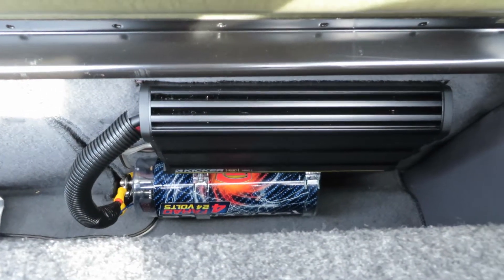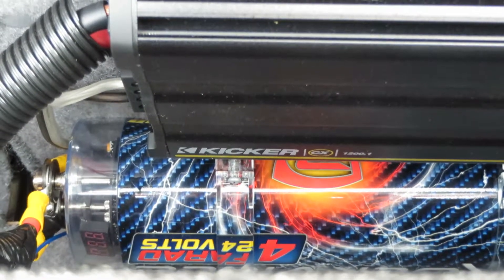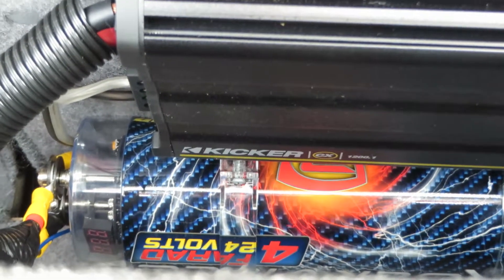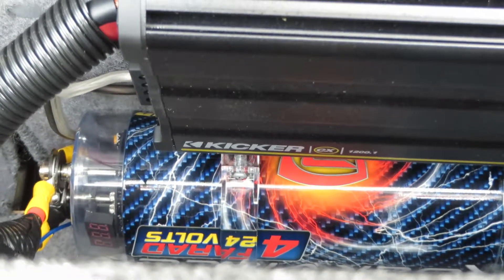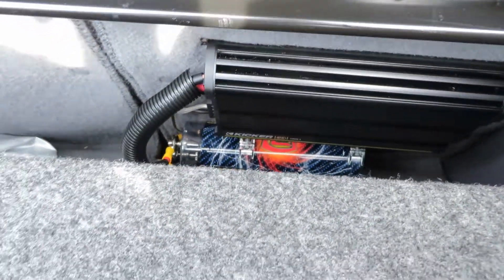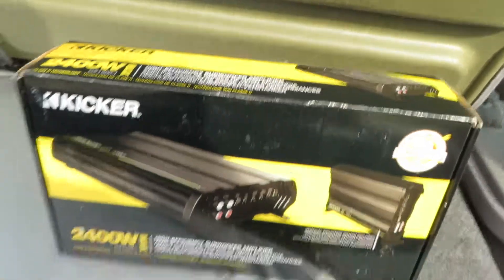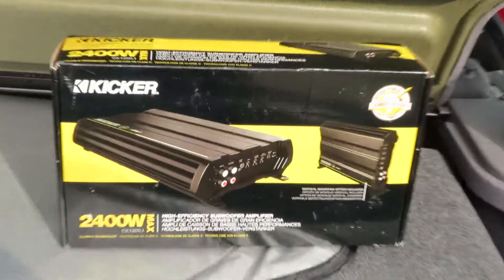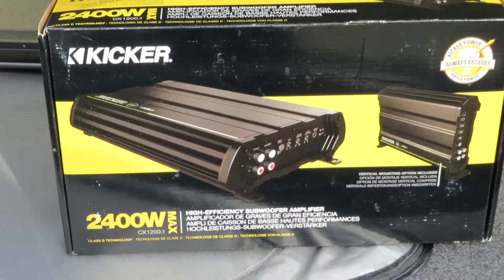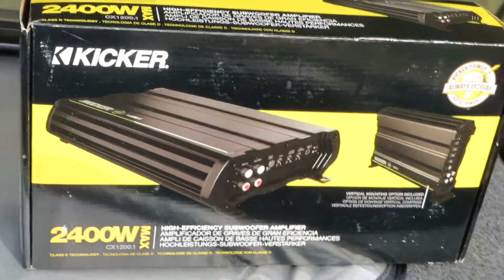This would be the amplifier. And that — I forget what that is, but that's to help the amp keep up with juice. I'll show you the amp right now. It's actually 1200 watts basically. And that Kicker capacitor helps the amp keep up so it doesn't wear out the alternator.